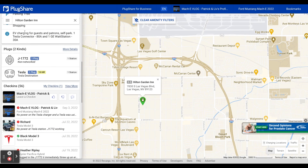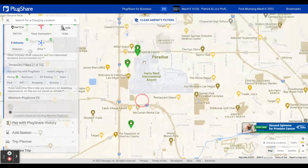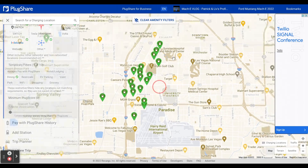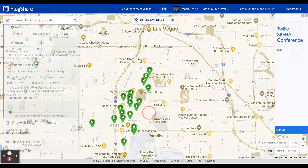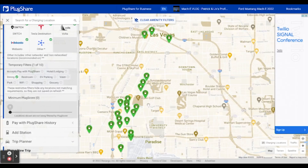You can also — I just selected hotel/lodging — but if you wanted to say, I'm going to be there for just a couple of hours, you can select dining and it'll show you ones located near something to eat as well. That's how you find places where you can charge with this Lectron Tesla adapter by searching for Tesla destination chargers.